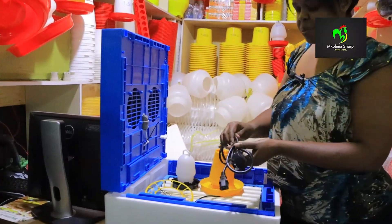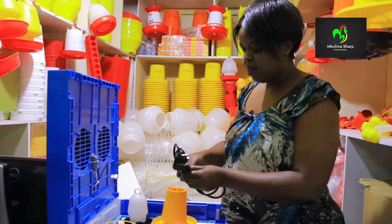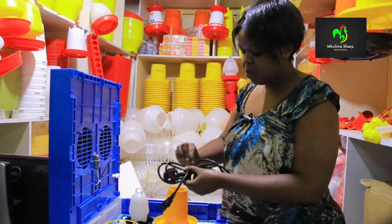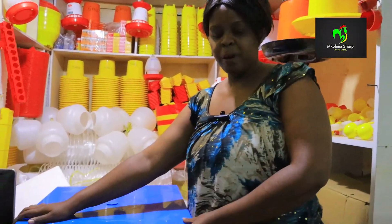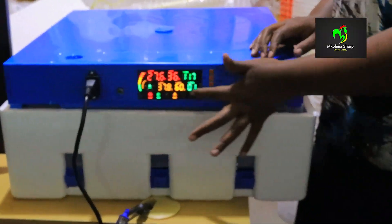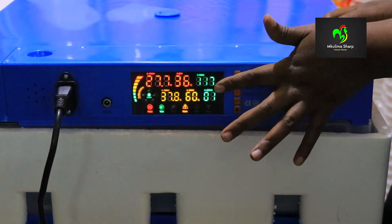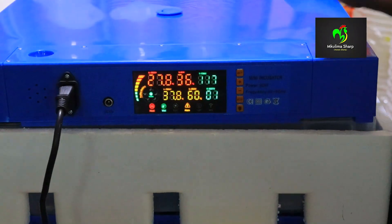We're going to start by putting the power cable on so we can see how it works. Now we have put the incubator on power — we have connected it to the electricity. Here is the screen that shows you the humidity and the temperature that you need to monitor while the eggs are in the incubator.